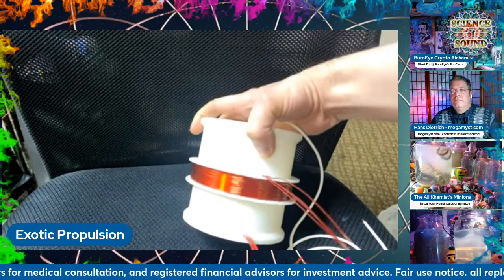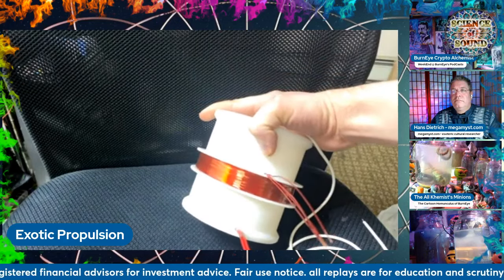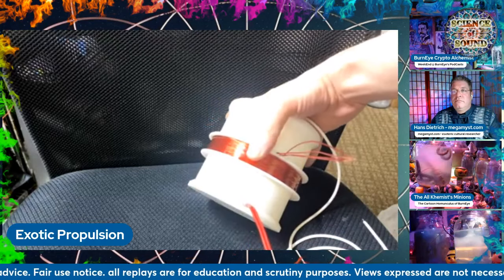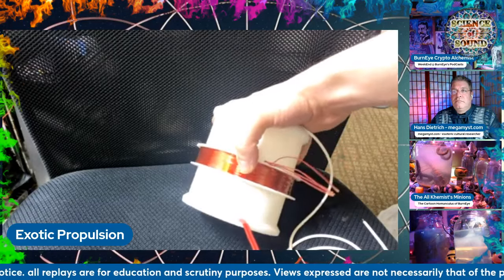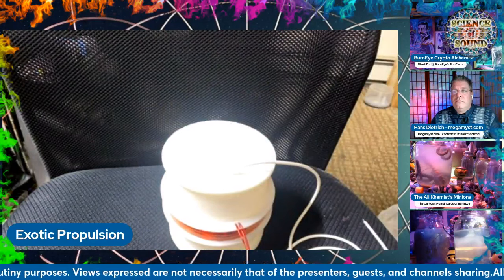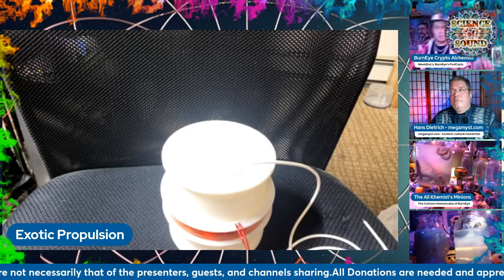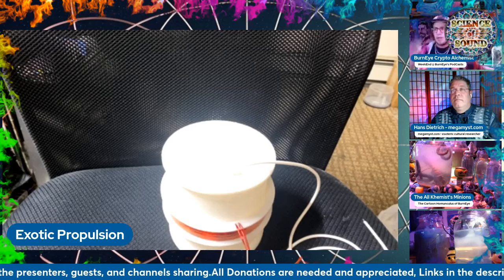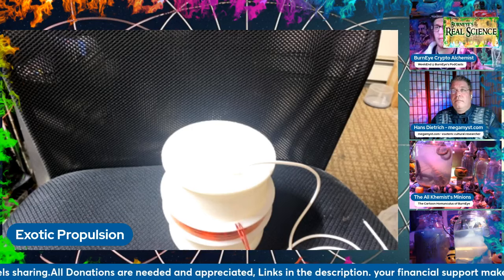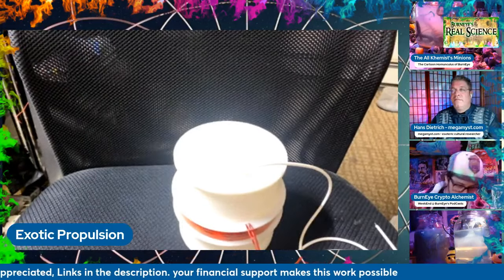This is the 3D print we came up with. We've got the STL files, and we thought about whether to do kits or just release them. For our team members, they're going to get the STL files and start printing these things themselves, try a few iterations to see if they work, and understand how the effect is actually produced. Hopefully this gravitational wave generator will work and many people will easily be able to replicate and 3D print these parts.